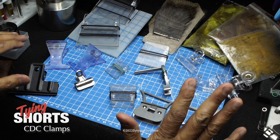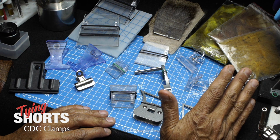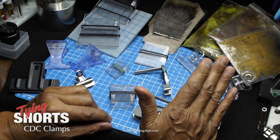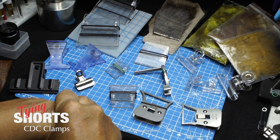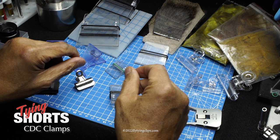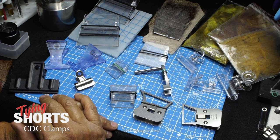I got into fly tying in the early 2000s when CDC was really coming out and everybody was getting into it. I hung out with Stalkup and Herup, who were really into using CDC in their flies — not just for dry flies, but also for collars on nymphs. At the same time, guys were using UV knot sense as a coating, which was the first UV resin everybody was using. There was a lot of new things going on in that era.